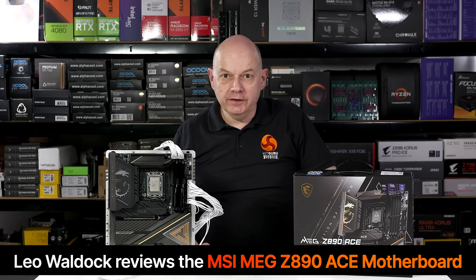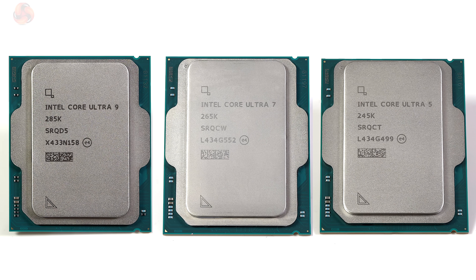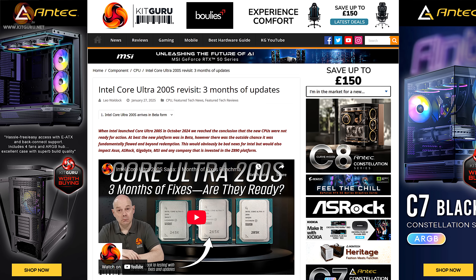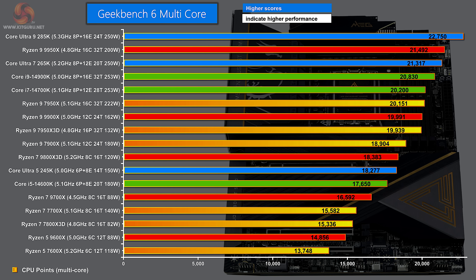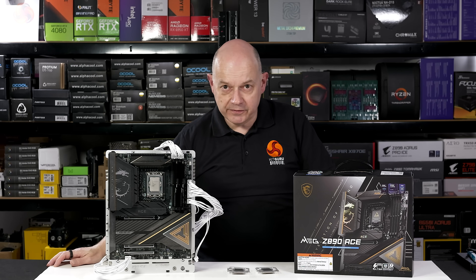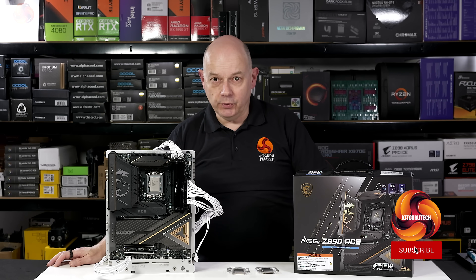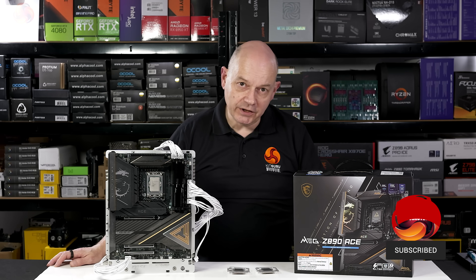If you've been following the saga of the Intel Core Ultra 9285K, Core Ultra 7265K and Core Ultra 5245K, you'll know that Intel has finally fixed these processors after many months of work, and we've carried out reviews of all three. While they might not be the greatest processors Intel has ever produced, they do have their merits. So if you're in the market for a Core Ultra 9285K, you're going to need a motherboard, and we're going to start at the high end with a review of the MSI MEG Z890 Ace.